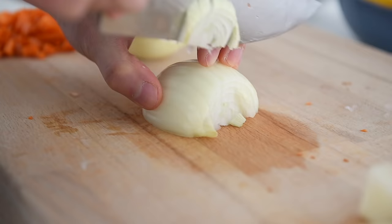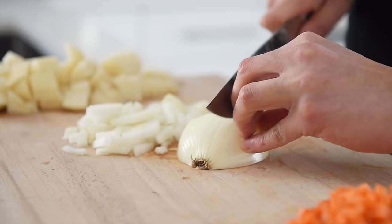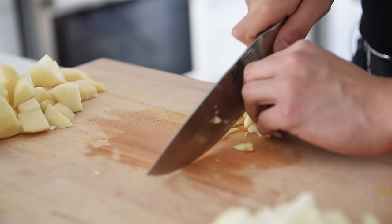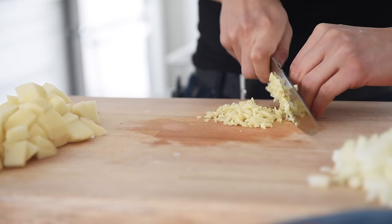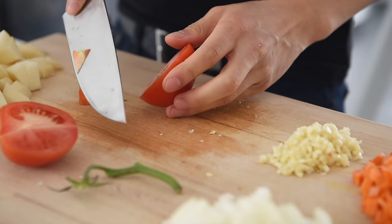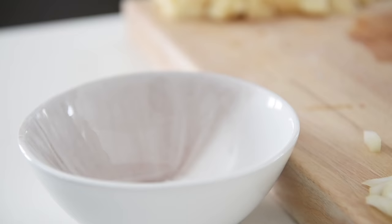One onion, finely chopped. Three pieces of garlic, finely chopped. One tomato, diced. That's pretty much it for the prep.